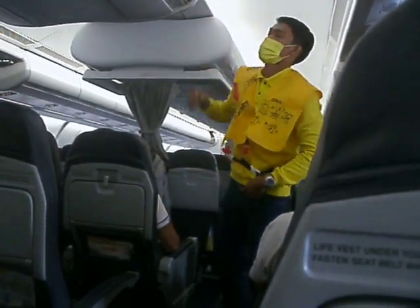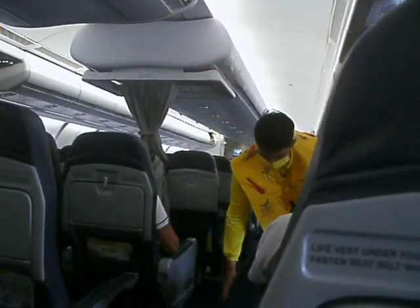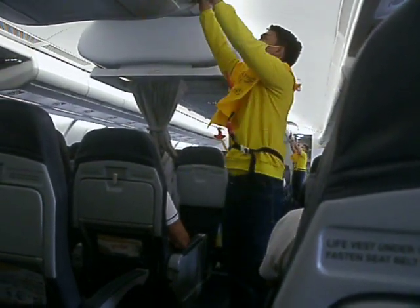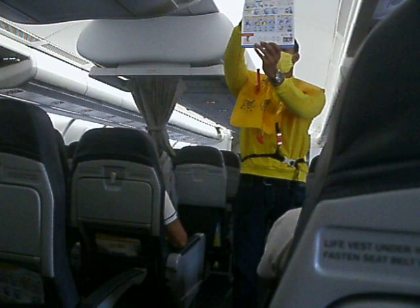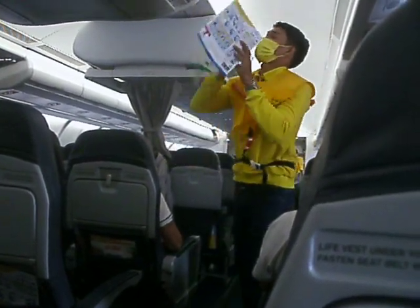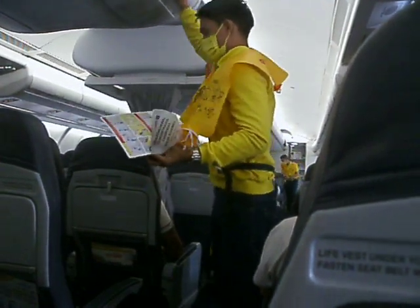In case of emergency evacuation, follow the lights that will lead you to the exit. For further information, please refer to the passenger briefing card found in your seat pocket. This aircraft is equipped with emergency evacuation signage indicating the location of the nearest exit.